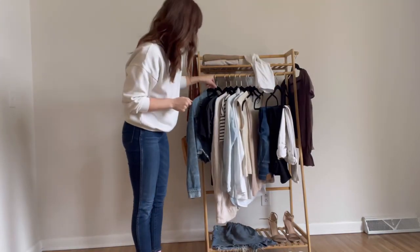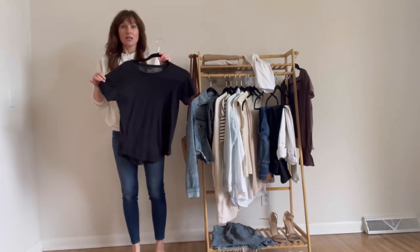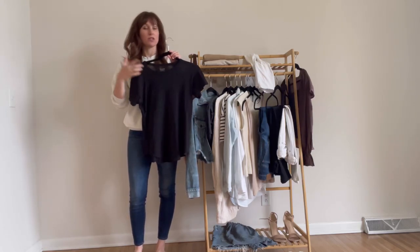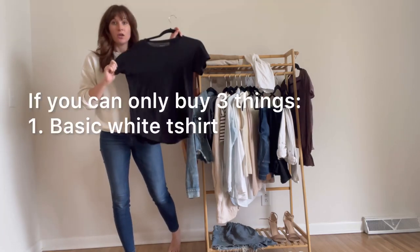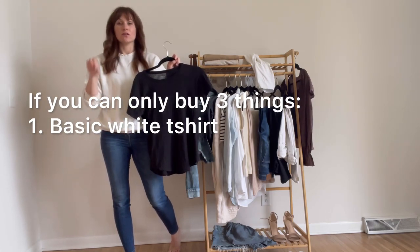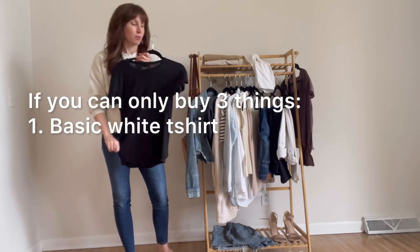Another option that I love is this Madewell Whisper t-shirt, shown here in black. When I get a white basic t-shirt, I like to get the v-neck version; for black, I usually do crew neck. These are all linked on the blog and on my LikeToKnowIt page. So this is your first piece — if you buy anything, buy a basic white t-shirt. I don't care if it's the Hanes one that's super cheap or this Madewell one at around a $20 price point.